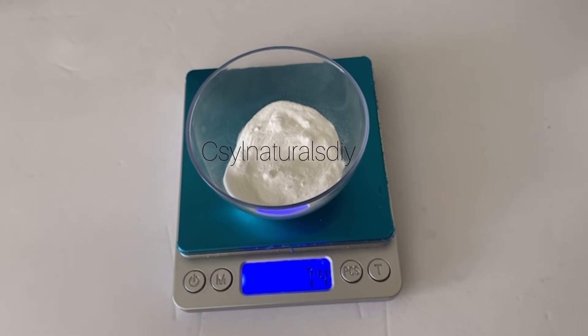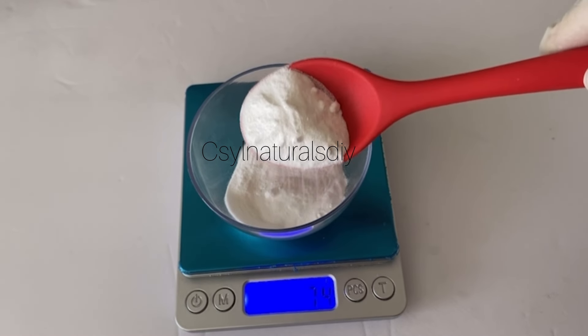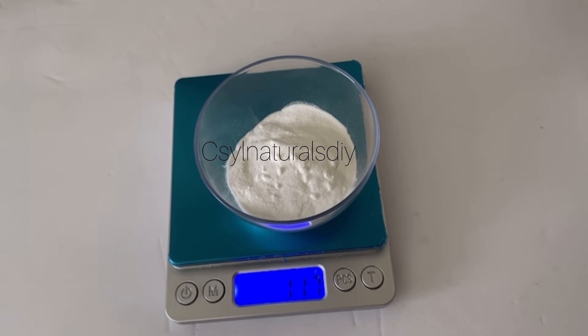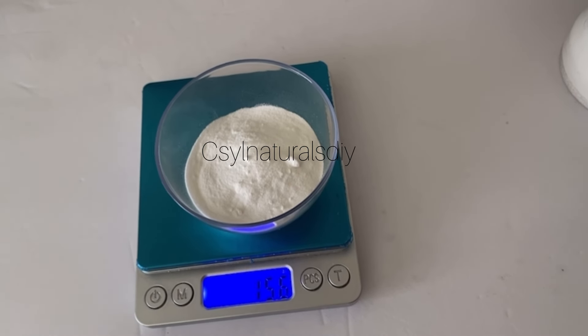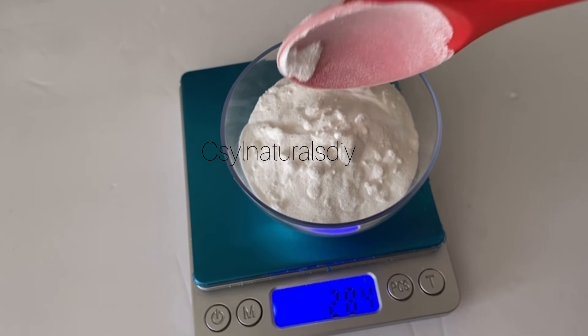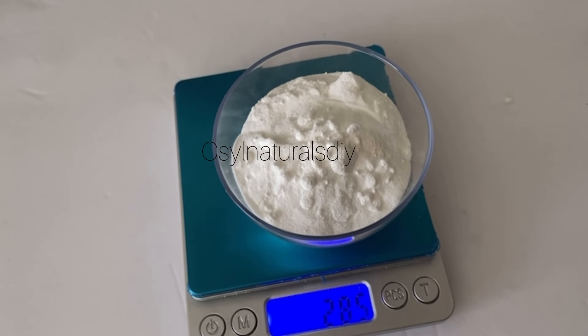I'm not here to tell stories, but I just want to show you how I use it in my formulations. When you check the internet, reviews state that if you use it in a higher quantity, it dries out the skin, it dries out the hair or the scalp. So I did my research and this is what I came up with.